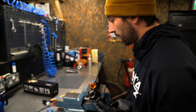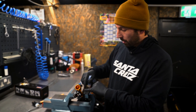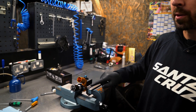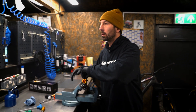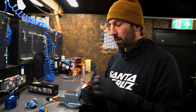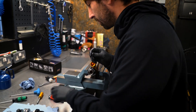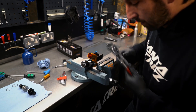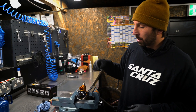Next up we can take the adjuster assembly out and the compression assembly. This is all housed in this little part here and there's some cool stuff going on in here. PB Swiss Allen keys, by the way — the best Allen keys on the planet. That is our low speed compression adjuster off, so I can now take the compression assembly off.